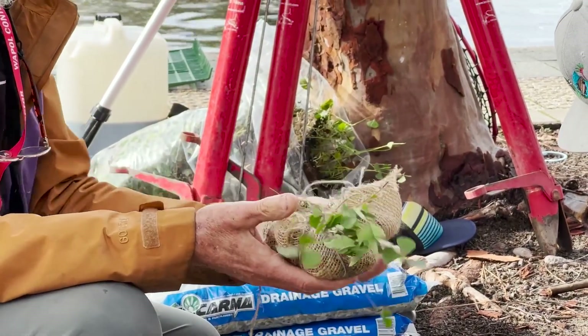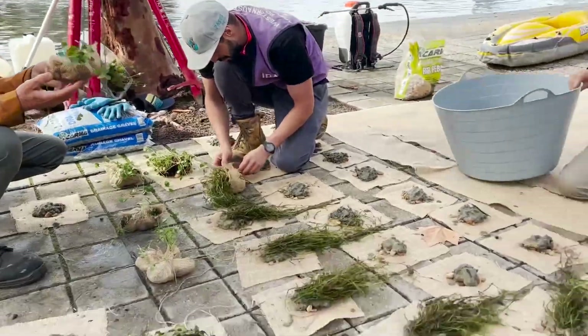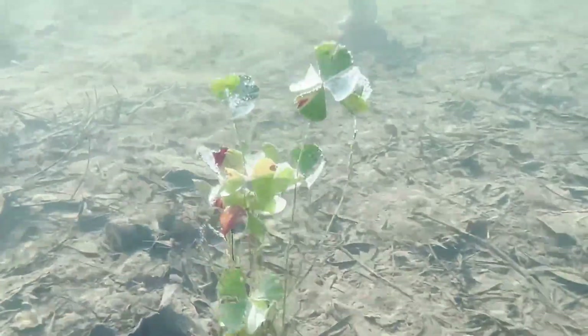It's weighed down with the indigenous soil out of the lake, and it'll sit on the bottom and the plants will grow up towards the light.